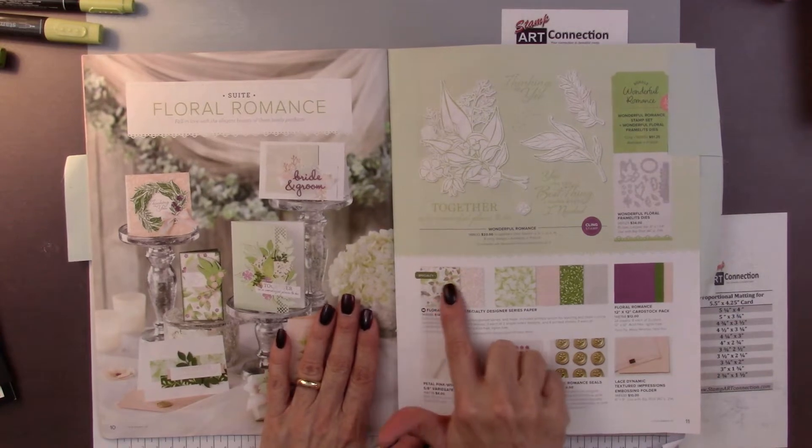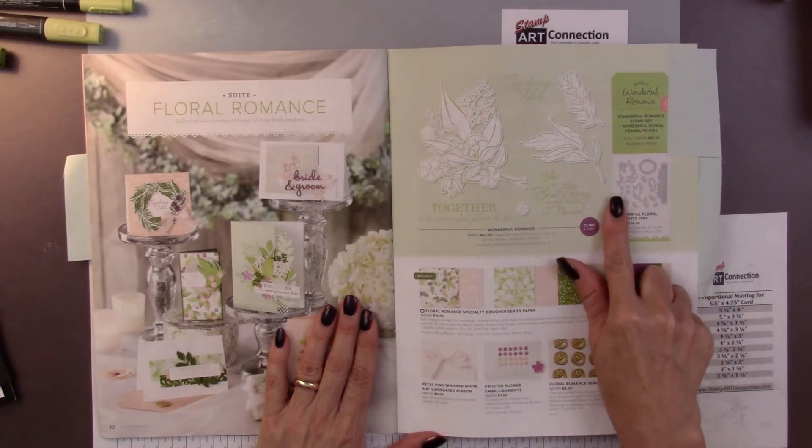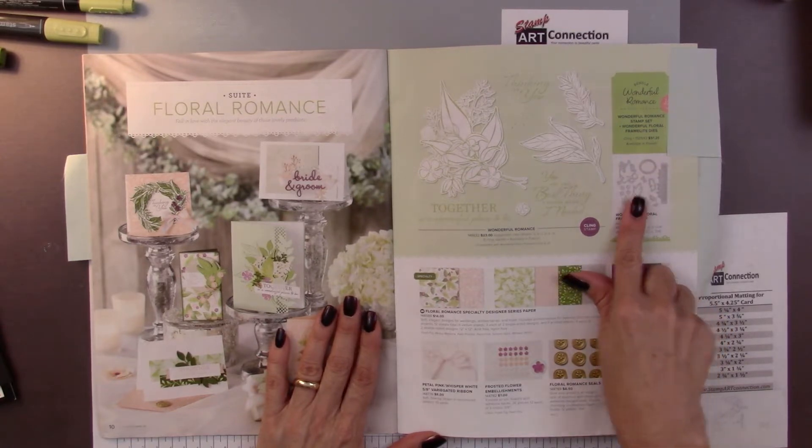You can notice that in this suite you have some wonderful designer series paper, frosted embellishments, some beautiful petal pink variegated ribbon, and the framelit dies that come with it as well as the stamps.